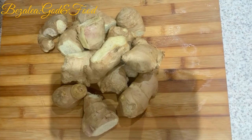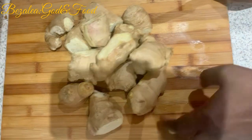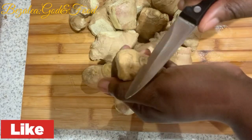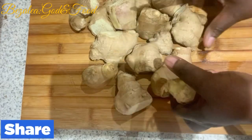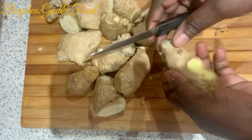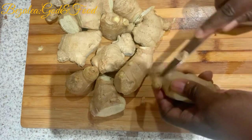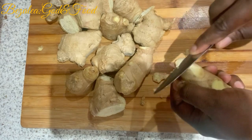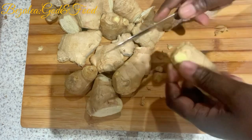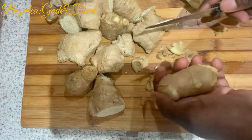And I have some ginger as you can see here. What I normally do — I don't peel it. When I get ginger, you see all those rough bits and bumps here and there. I just cut all those off as you see me do. I'm just cutting off the rough edges, the bits that are a bit darker, the parts that are dried up. I just cut all those bits off.